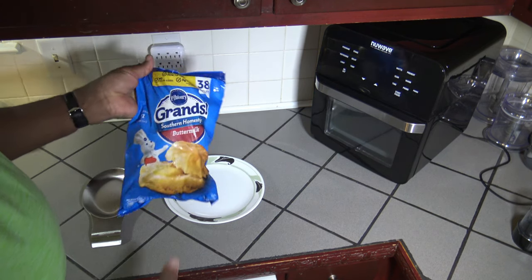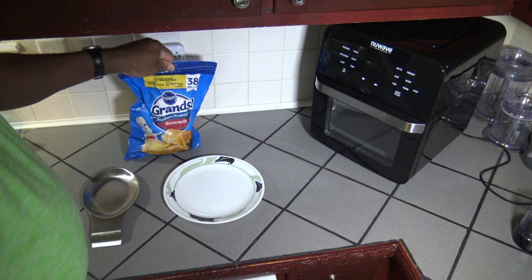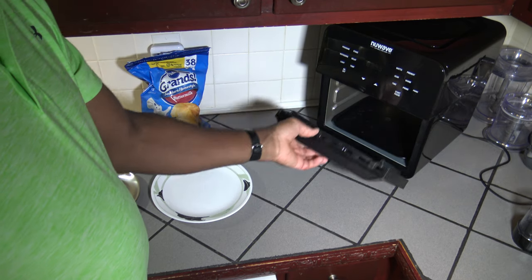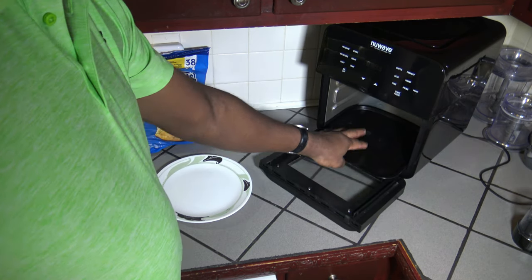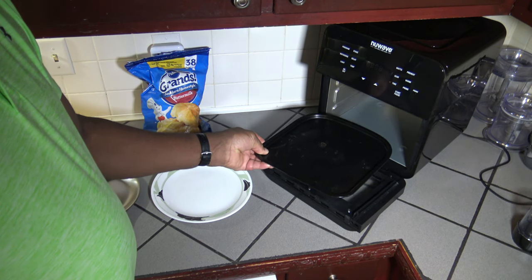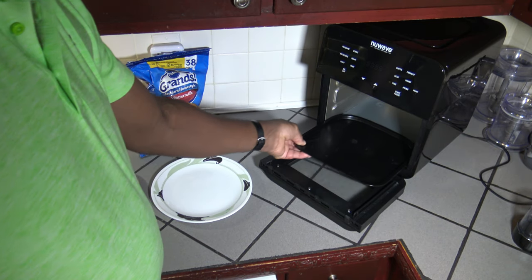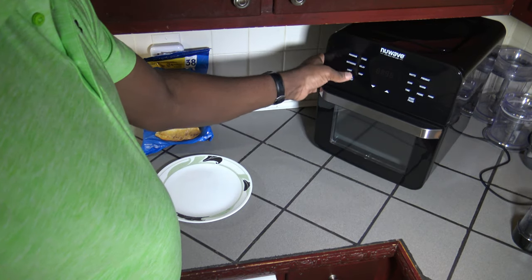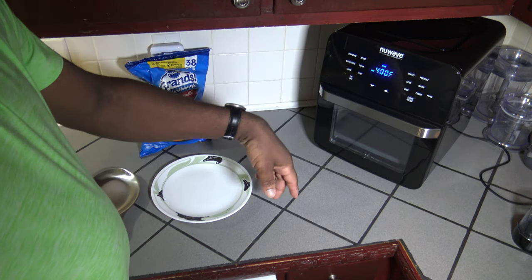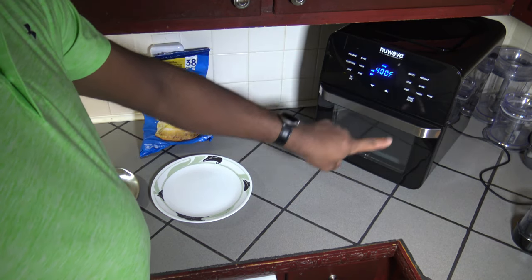I've got myself some Pillsbury Grand Southern Home Style buttermilk biscuits all frozen up. I'm going to get four of them out and start preheating the New Wave Brio 14Q. What I like about it is that it has this bottom drip pan. I'm going to let this preheat, let this get real hot, and it should cook up some biscuits on it real nice. I'm going to turn it up to 400 degrees Fahrenheit, the highest this cooker goes. Make sure I got my wattage at 1800 watts, and it defaults to 15 minutes cooking time — we'll stick with that. I'm going to hit preheat and start.